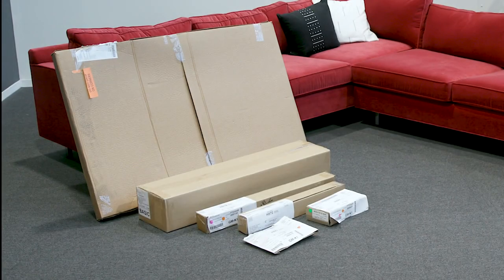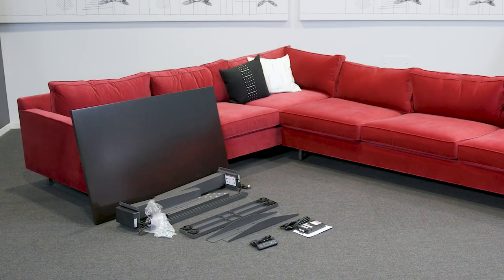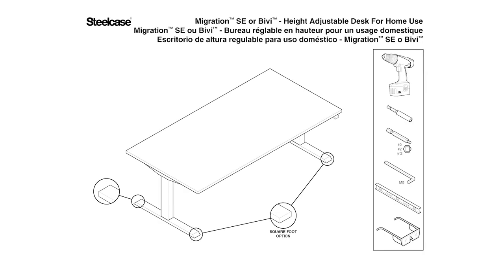Before you begin, clean the floor or workspace being used for assembly. We recommend using a piece of cardboard or blanket to protect the user side of the work surface. Confirm you have all the needed parts by laying them all out on the floor. For this installation you will need a cordless drill, a number two Phillips drive, a five millimeter Allen wrench, safety glasses, and a level.